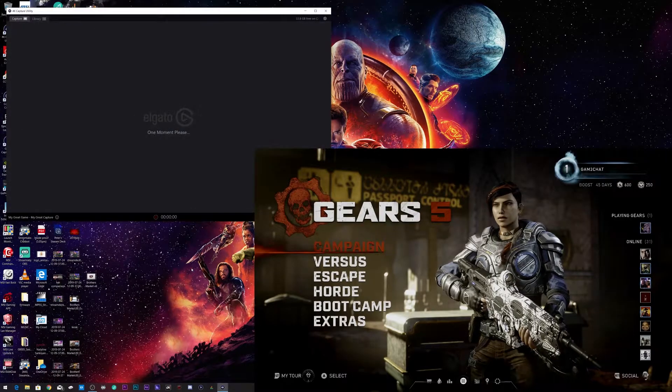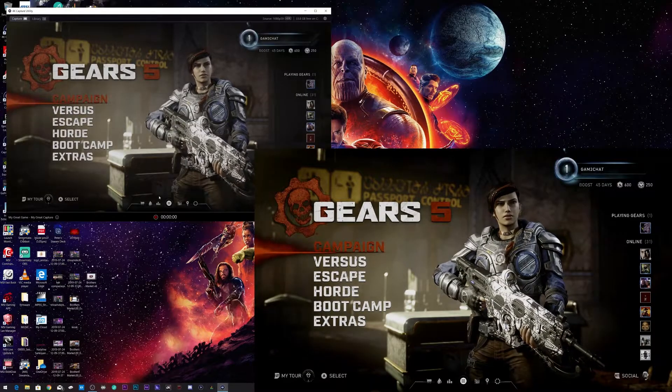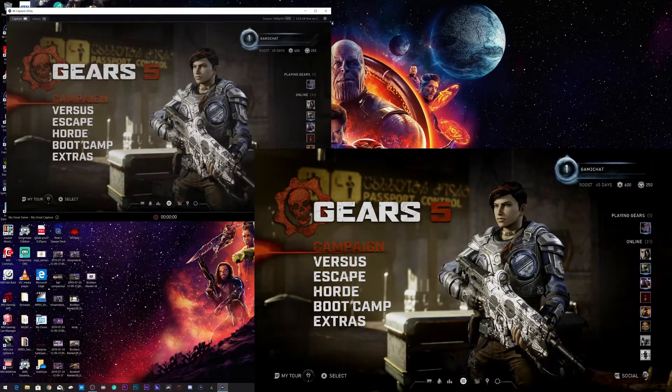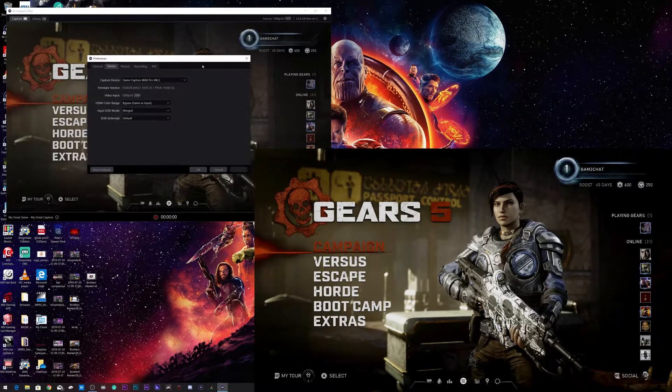The capture card is now installed in my PC and I've downloaded the 4K Capture Utility from Elgato's website. I recommend everyone restart their computer after installing the software.